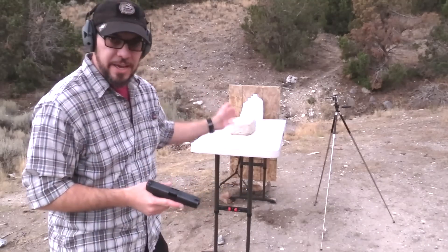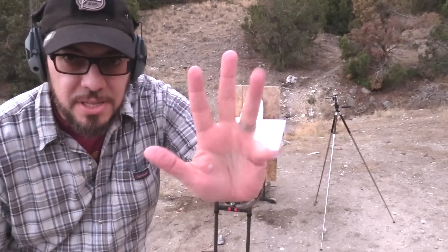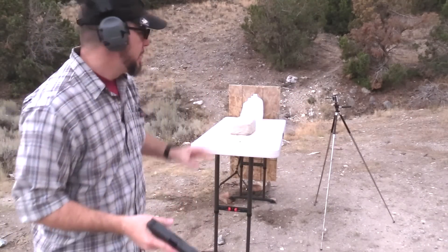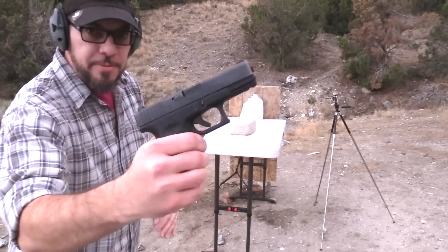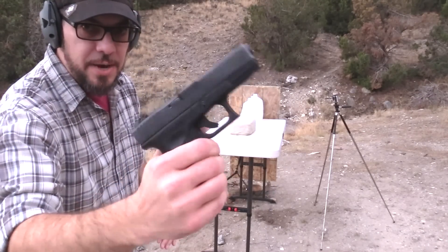Twenty pounds of clay — look at that, my hands are pretty clean, but you wouldn't have known it about five minutes ago. Good thing I've got all this water with me. Next up, .40 cal, Glock 23. Let's see how it does.